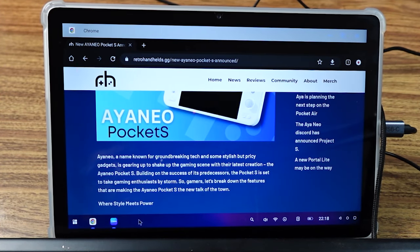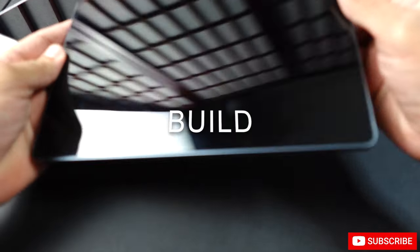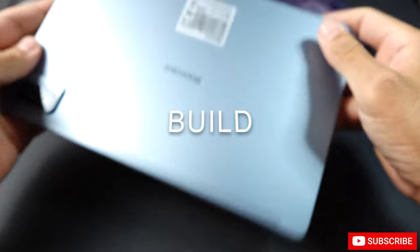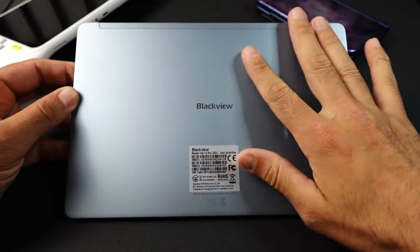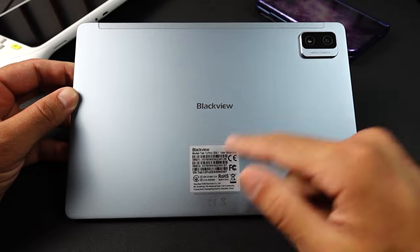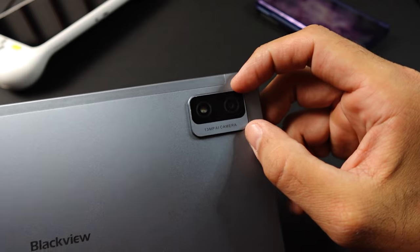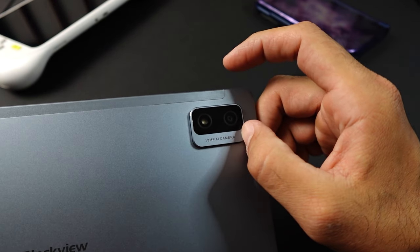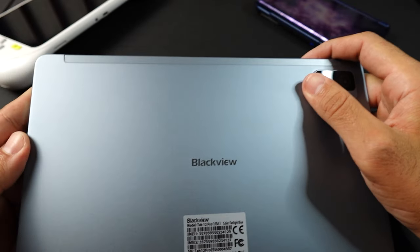Now let's look at the actual build of the device. The tablet has an aluminum body, which gives it a more premium feel than you'd expect. It has minimal branding outside of the Blackview logo and a large sticker that's presumably there for legal reasons. There is a camera bump that sticks out more than I'd like, even with a case on, but it does give it a premium look.